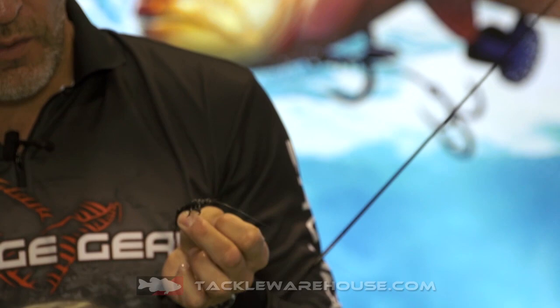Hey guys, I'm Mads from Savage Gear. I'm here at iCast in Orlando together with Tackle Warehouse. And I've got a small little finesse bait I want to show you. It's the 3D TPE Mayfly.